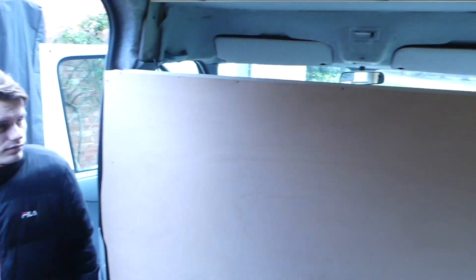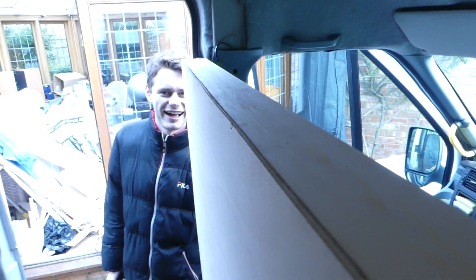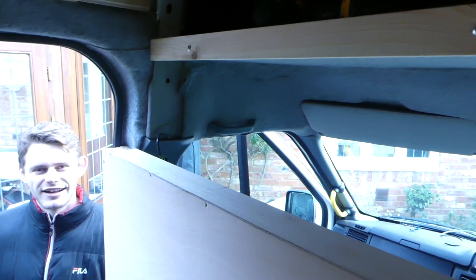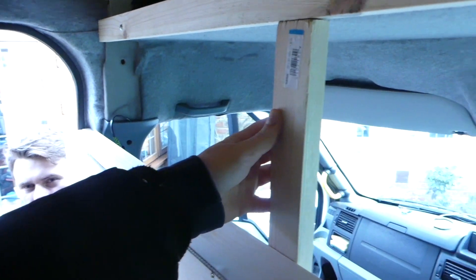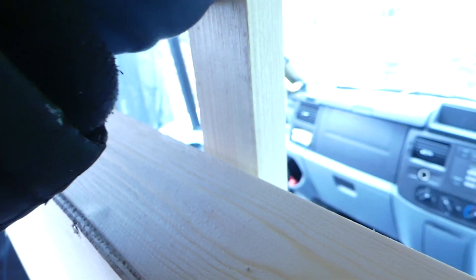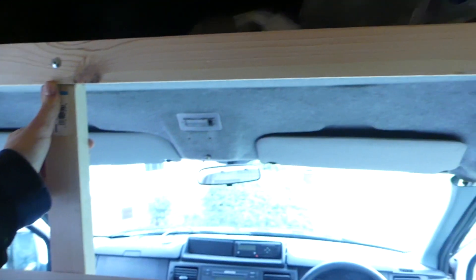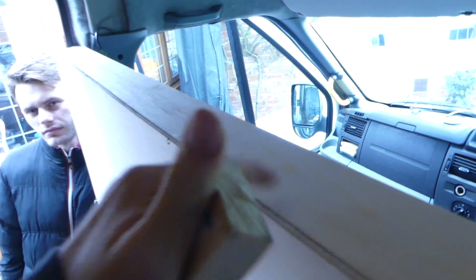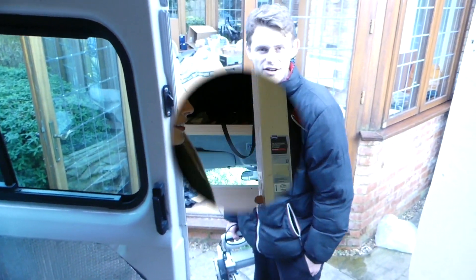Harry and I have just installed that little shelf we were talking about and here it is — we're pretty chuffed with it, it actually looks quite good. We're going to put three shelves all the way up, pocket-holing them into the timber we've put by the headliner. Down below we're going to leave a little bit of room to add another piece of 5.5mm ply so we have a little back to the shelf. We can just pop things on it — like bits of wood, firewood. Yeah, very happy with it.